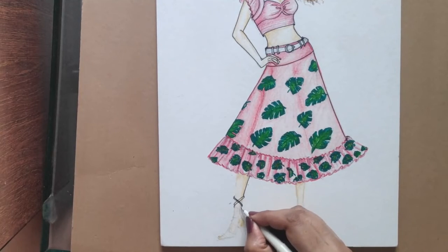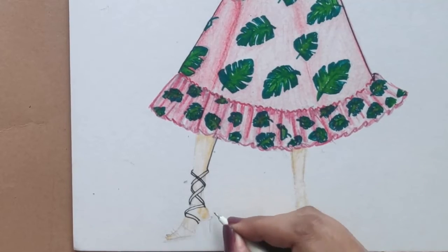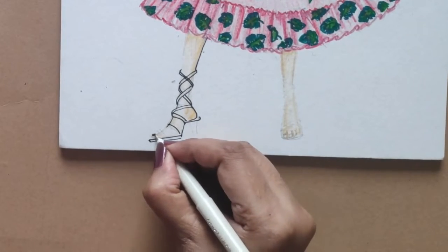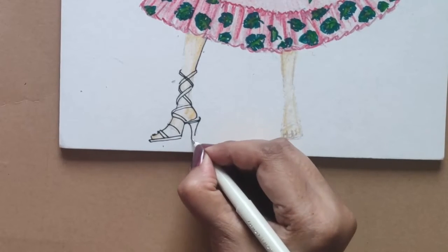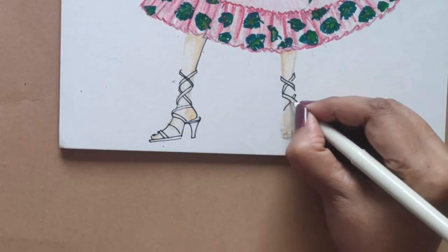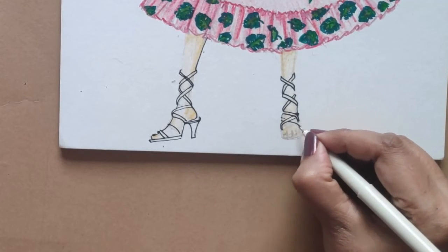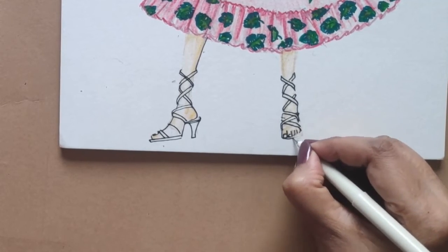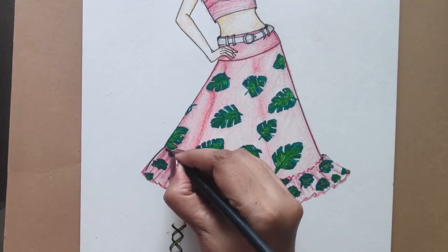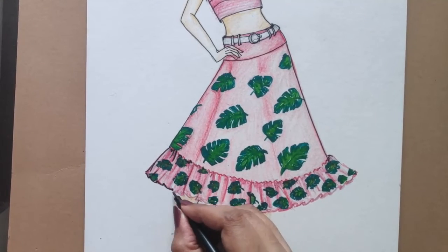The finishing touches are very important. I'm giving her lovely strappy gladiators with heels. Adding one more depth for the dark areas using a sketch pen and giving more depth to the frills. Overall, the illustration is ready.